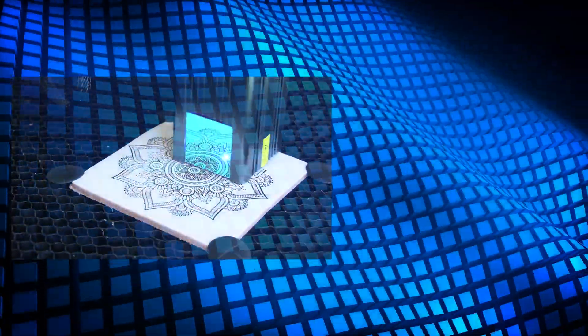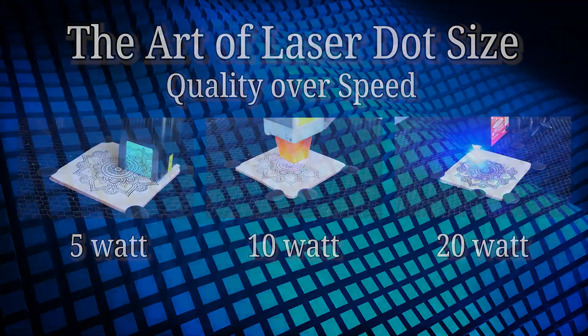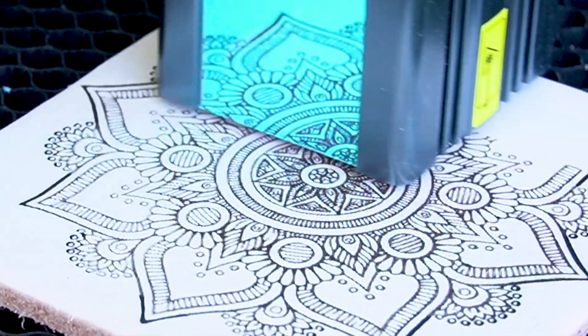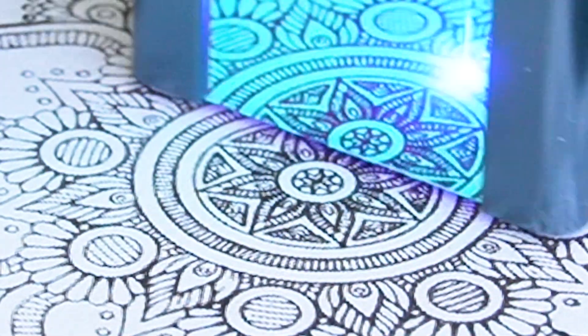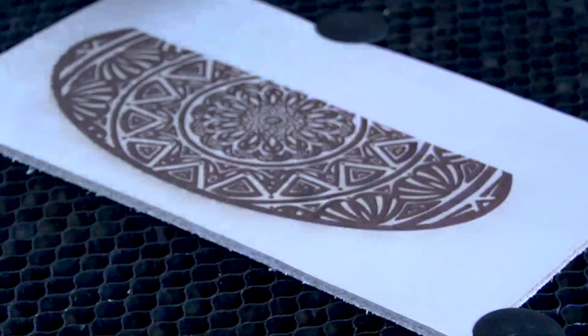Hello, this is Jeff from Baron Leathercraft and today we are going to discuss the importance and the technical aspects of laser dot size. Here's the analogy: think of the laser dot as your artistic brush. Just like a skilled artist selects the right brush for intricate details, laser dot size directly impacts the resolution of your engraving.